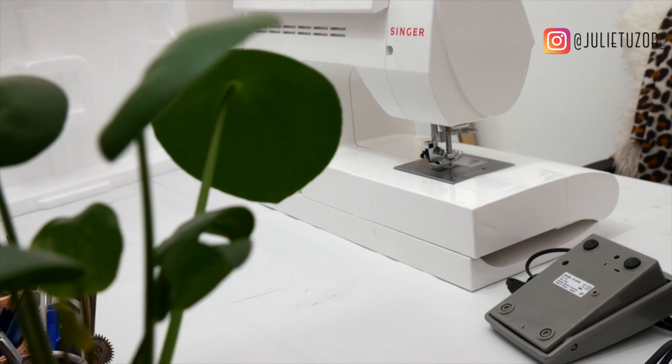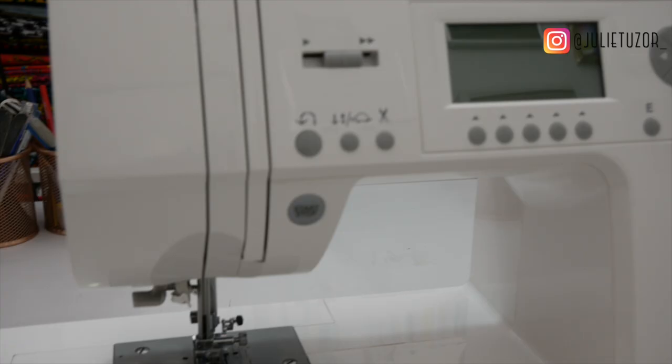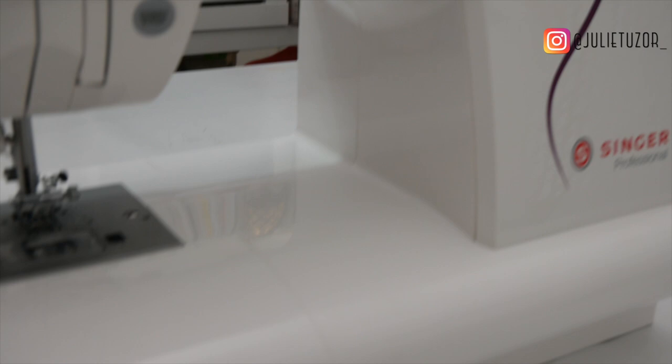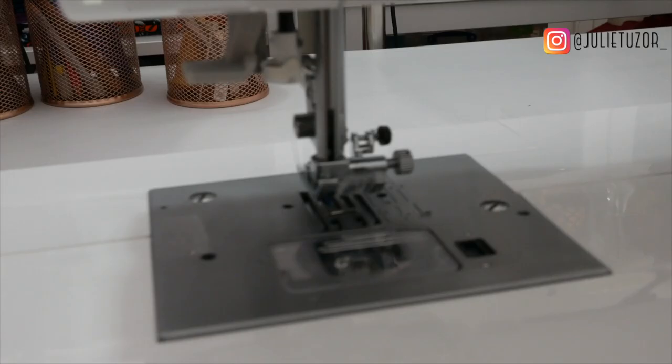This here is a very good entry-level machine, and most entry-level machines these days are quite good for beginners. This one here is really good because it's computerized, which I really wish I had when I was learning how to sew.